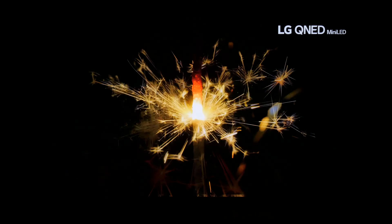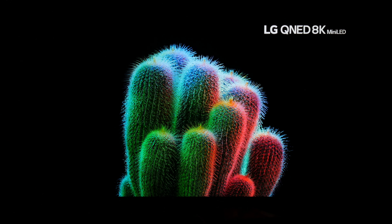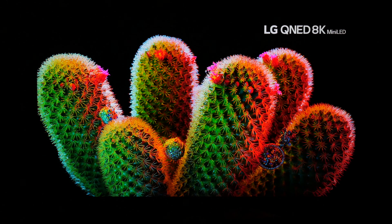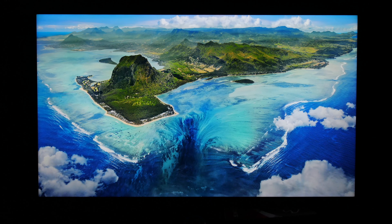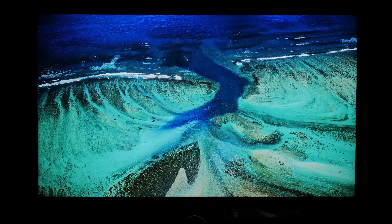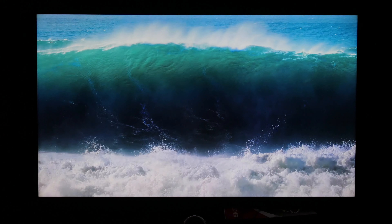You see a lot of videos where people go out there and pull up subtitles, pause menus, ending credits, or logos on a black screen to show blooming — but ain't nobody watching that. When you're looking at a movie, playing a game, in real content, you don't see any of that. The fact that you have to actually create a situation just to show it demonstrates how good the local dimming is.